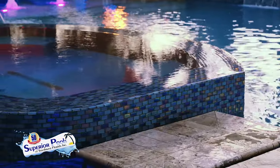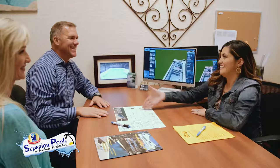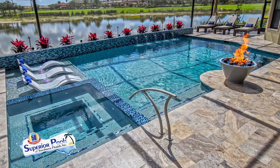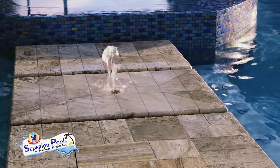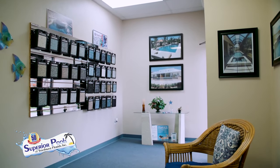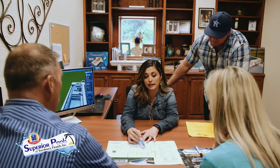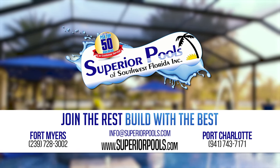Superior Pools of Southwest Florida have been building pools in Florida since 2001 and have constructed over 5,000 pools. From Sarasota to Naples, we are recognized as a top pool builder and number one in customer service, and have been voted to have the number one pool in the world the last two years. A pool signifies relaxation, and our superior designs and execution will provide you with true luxury living. Visit our Fort Myers office serving Lee to Collier Counties, or our Port Charlotte office serving Charlotte to Manatee Counties. Join the rest — build with the best. Contact us to start building your dream pool today.